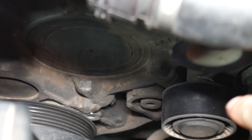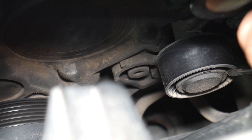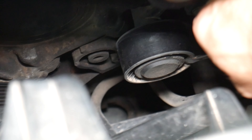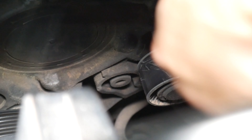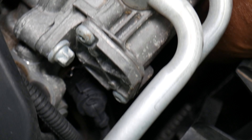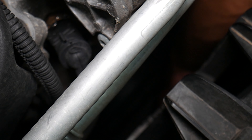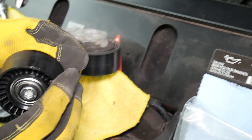Now we need to remove that idle pulley. There's a plastic cover on top. The new pulley comes with a new bolt as well. We're going to remove the old bolt — let's check the Torx size. Torx 40 is too big, Torx 47 is too loose, so the correct size is Torx 50. Right on the spot.